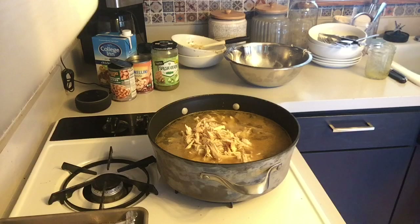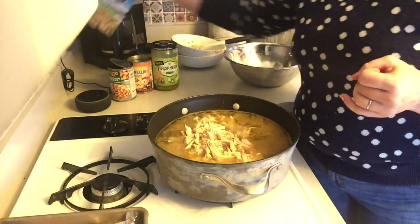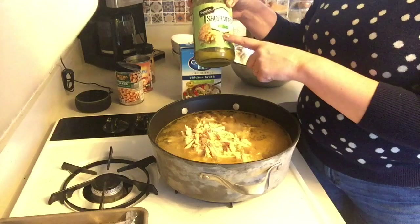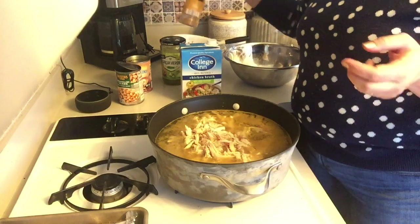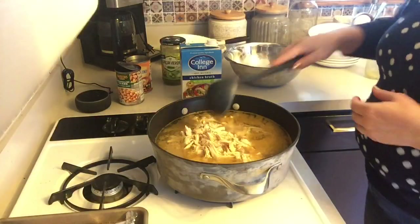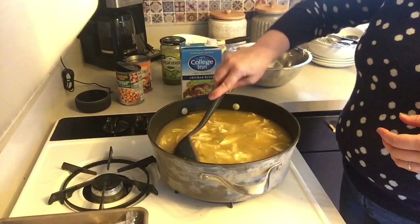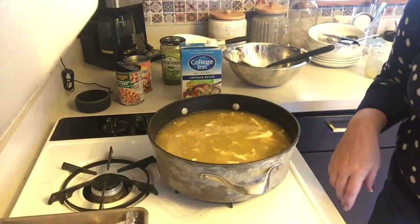I'm going to rinse my hands off and that's it — that's all the prep. Six cups of broth, two cans of beans, two chicken breasts, two cups of salsa verde, and two teaspoons of cumin. That's it. Now I'm just making sure this all gets mixed together and heated through. I'll simmer this for about ten minutes and see you when it's all good to go.